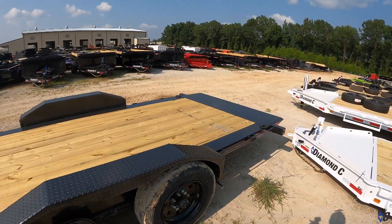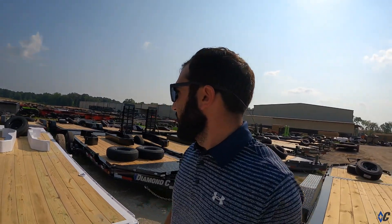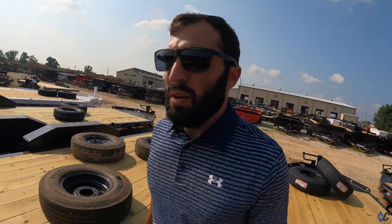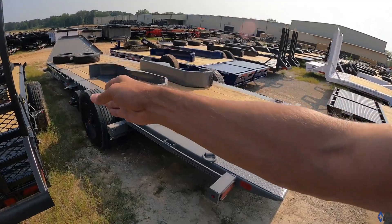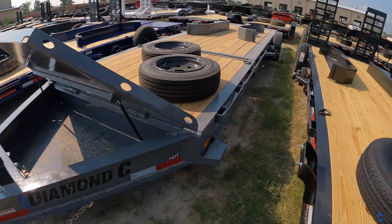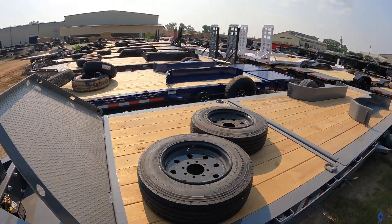The HDTs carry the same range of GVWR upgrades as the LPX. Here's a cement gray HDT — looks like it has 8k axles for an 18k GVWR. It has the HD lid, and you can tell by the contoured frame over the suspension that this is an engineered beam frame as well.